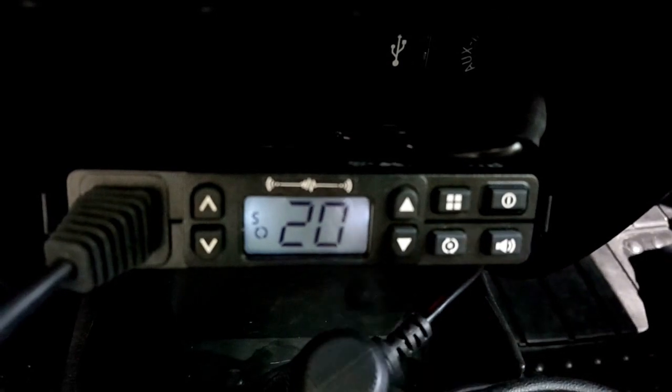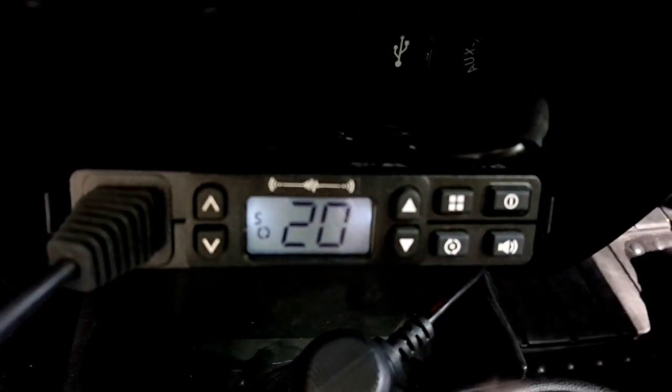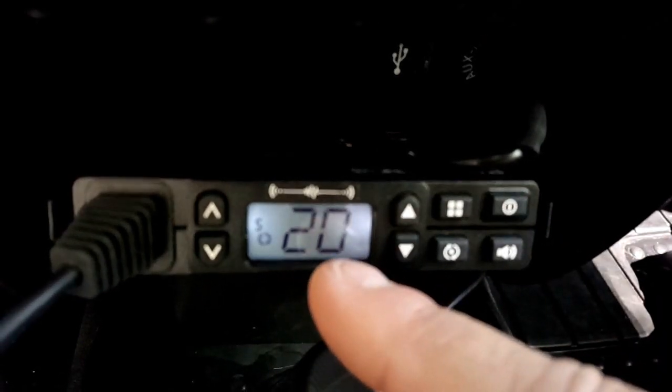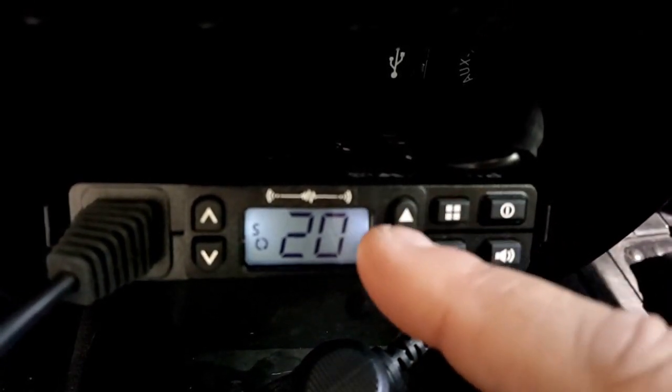We're going to use channel 20 because our club uses 20 on the main channel and 20 on the sub channel. In order to get the sub channel programmed in, I'm going to press the menu button. It's going to show an F1 right here, and I'm going to immediately press the menu button again, which will give me the chance to change my numbers up and down.